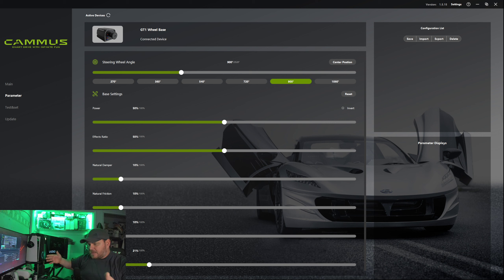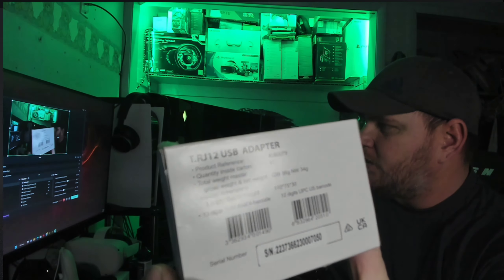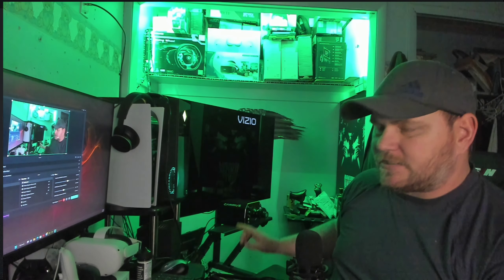You're going to need pedals for the Camus base unless you go with the full bundle which is almost $900. With mine, I'm still using my Thrustmaster pedals, so I had to buy the T-dot-R RJ12 USB adapter because the Thrustmaster pedals have a proprietary phone-jack cord that won't fit the Camus connector. I bought the little adapter for $26 and it works perfectly — it comes with software you have to download to set it up.